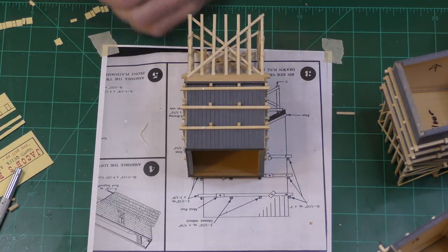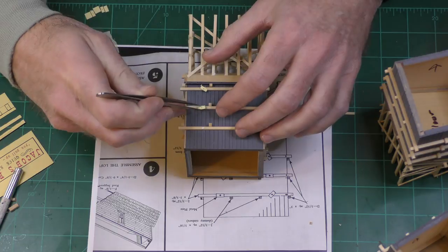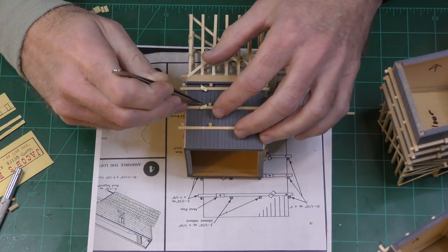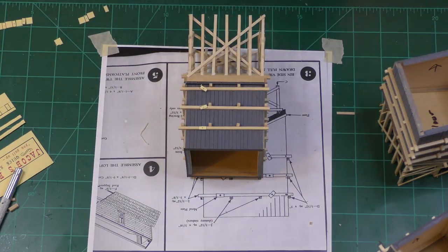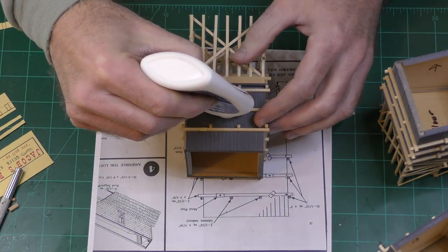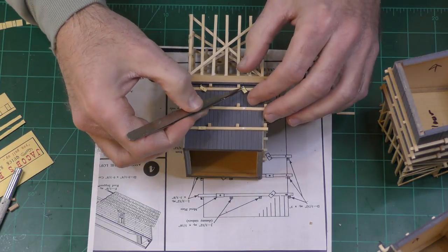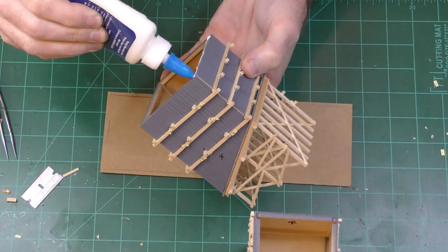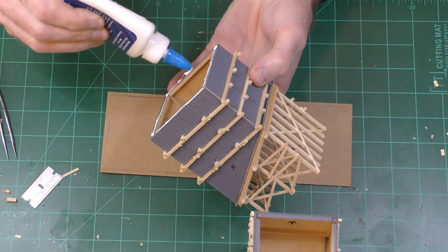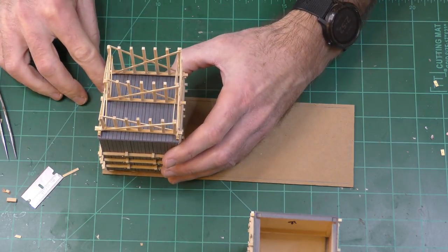You have to cut out these little paper rectangles that simulate the metal plates used to hold the structure together. These get glued onto the external supports. Then there will be bolt heads glued on top of these and around other areas of the external supports. Now it's time to glue the three bins to this piece of cardboard that supports the roof.